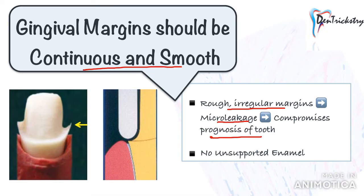Make sure there is no unsupported enamel, which is especially a concern with chamfer margins. The chamfer margin should never be prepared wider than half the tip of the diamond burr. Otherwise, unsupported enamel is formed, which will chip off, resulting in an inaccurate fit of the crown.